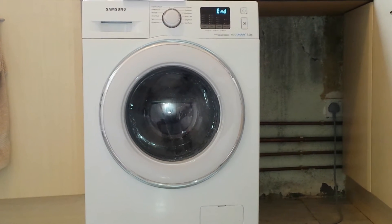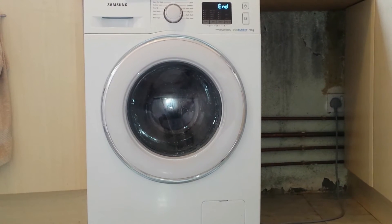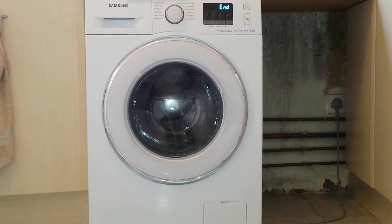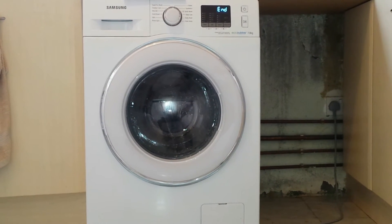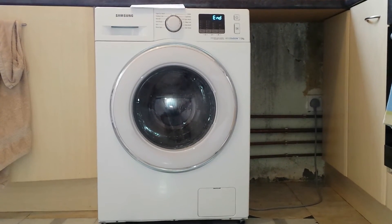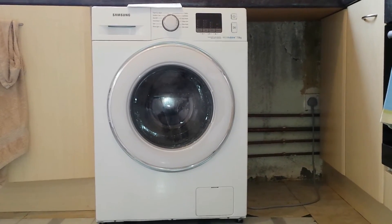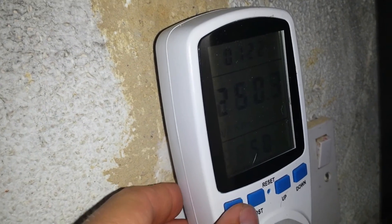Wash complete. 824 watts used. I consider that quite efficient.